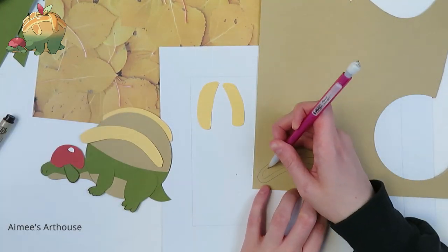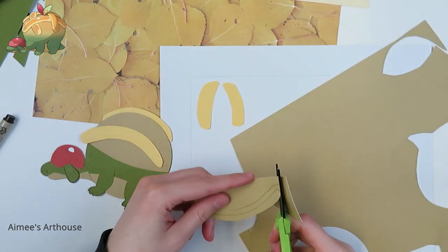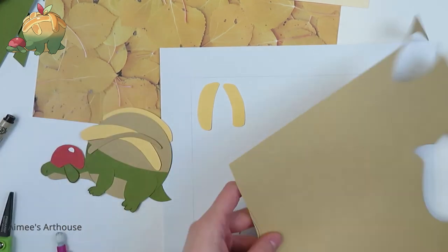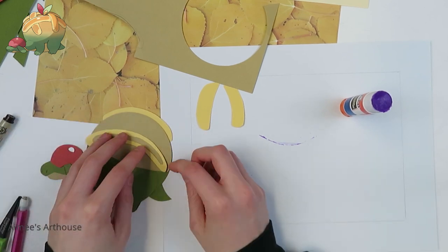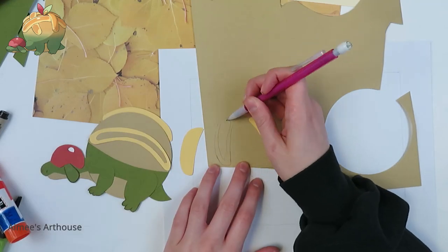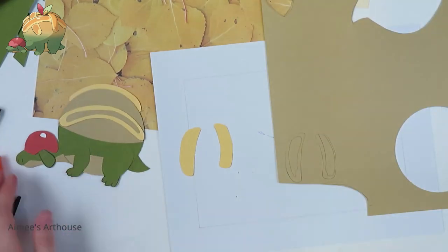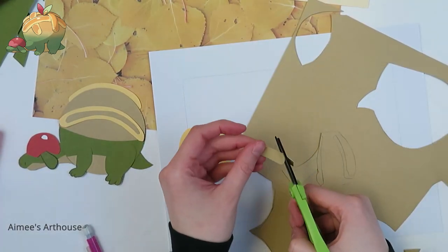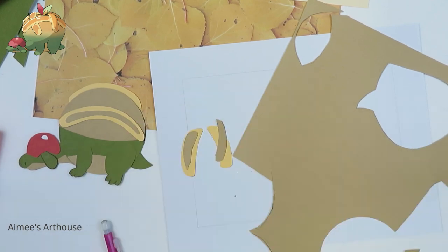Now I'm just tracing the yellow pieces to get a smaller piece of the neutral yellow paper that I will glue on top. It was really hard to figure out how I wanted to glue all these down, because one is on top of the other but then another is underneath — they're interwoven — so I wanted to make sure that I got it right and accurate to the game art. So I did my best.